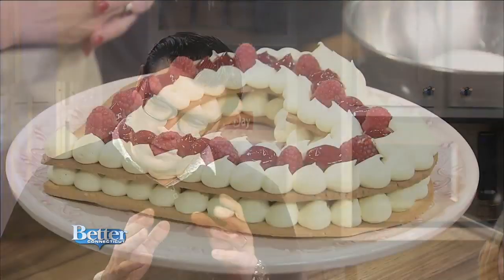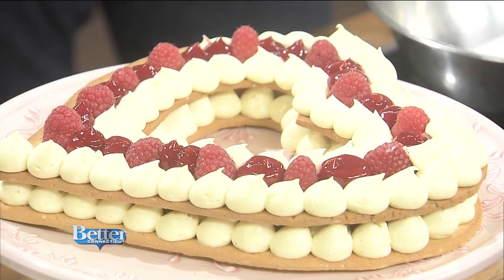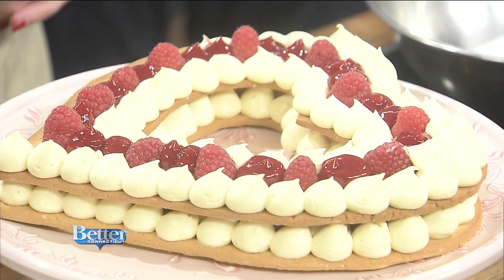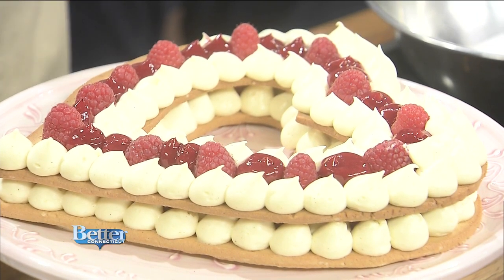So this is essentially something we're preparing for our Valentine's Day week coming up. I love desserts like this that look really flashy but are simple to execute. This is basically just a sugar cookie dough — I've made a little paper stencil, rolled out the sugar cookie dough, baked it off, and now we have our foundation for the dessert.